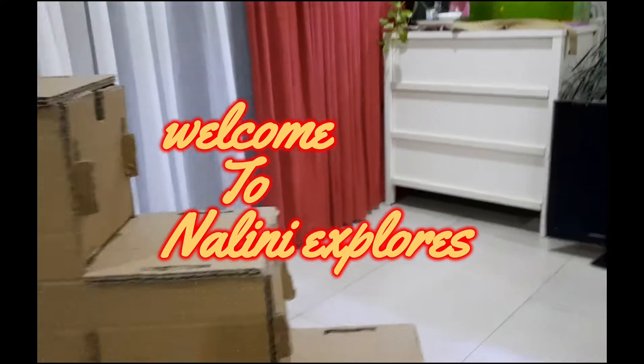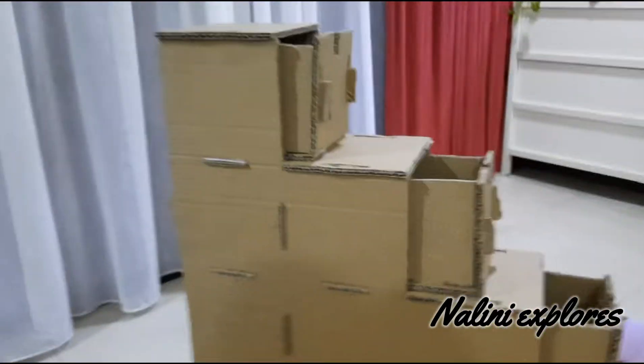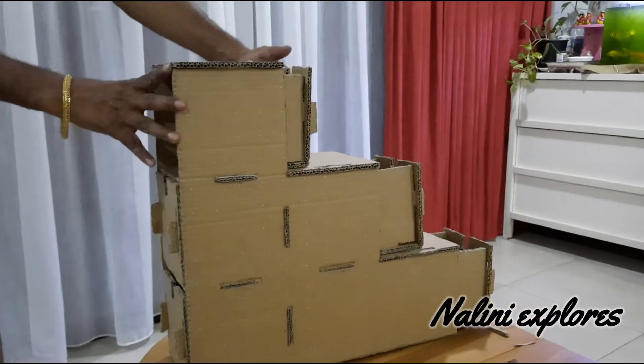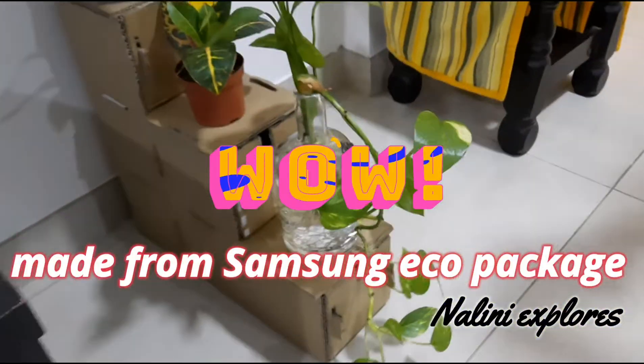Hi Friends! Welcome to Nalini Explorers! If you want to choose, there are boxes in this box and we are going to prepare them. We are going to open all boxes — in the first box we are going to plant plants.